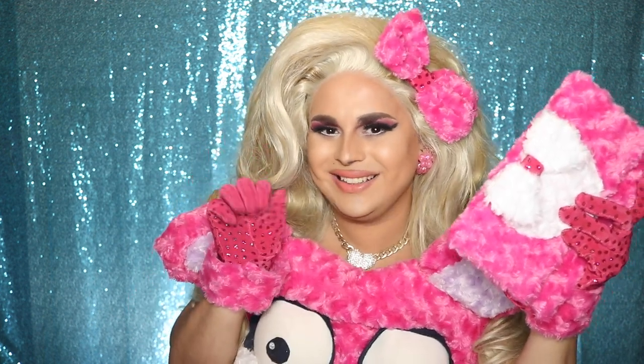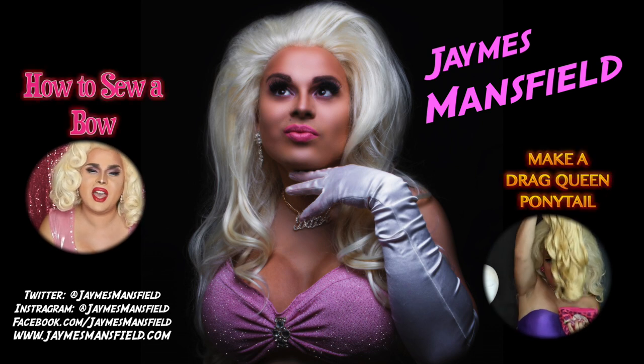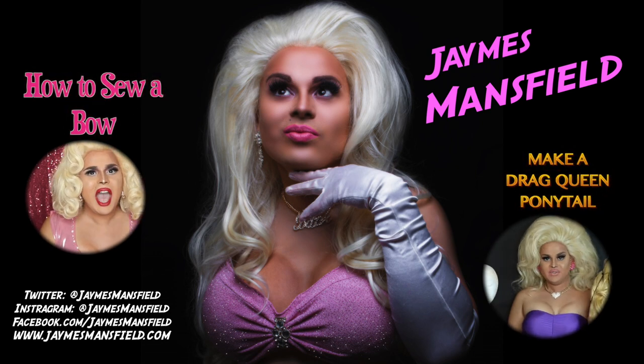Don't forget to like, comment, and subscribe. Comment down below and let me know what you want to see next — I am listening, kittens. Until next time, bye! Click here and learn how to sew a bow, or see me style the classic drag queen ponytail with Arda wigs.